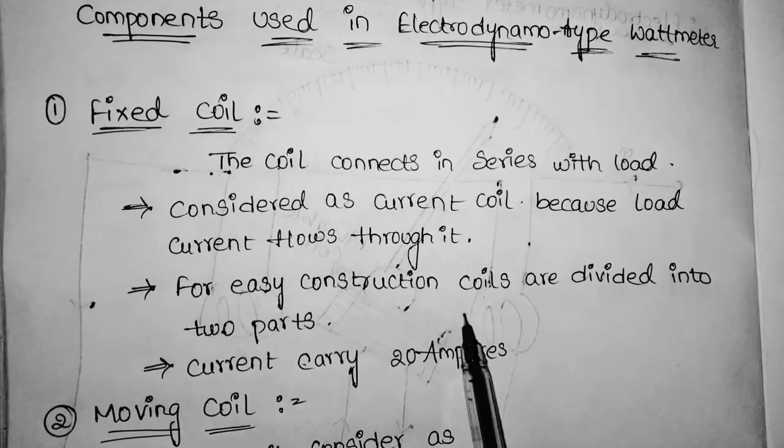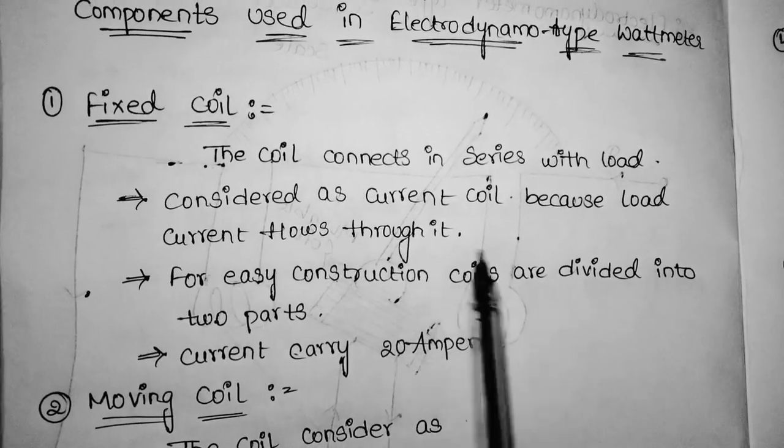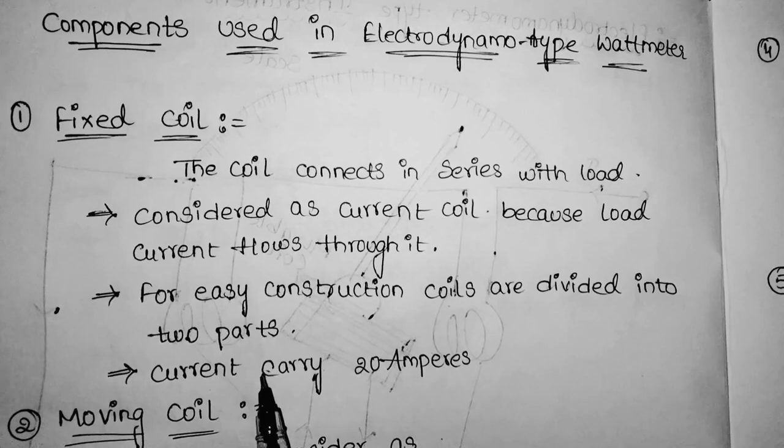The fixed coil connects in series with the load. For easy construction, the coils are divided into two halves. The current it can carry throughout the circuit is 20 amperes.